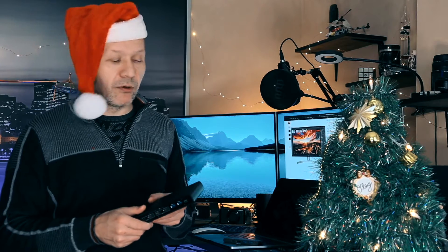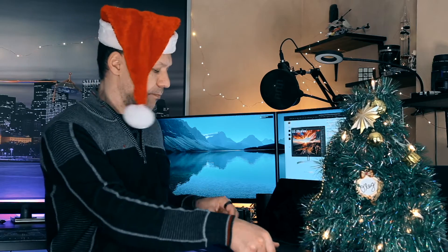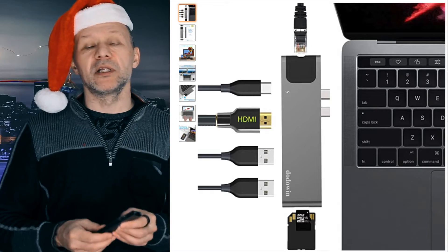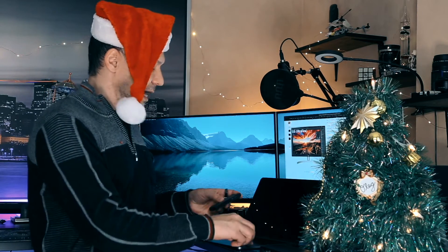I'll show how WowLink is done in the next video. For now, let's talk about our setup. We'll be using this LG monitor, our MacBook Pro, and a dock station from DodoWin. All links to items featured in this video will be in the description below, so if you want to order them or just compare with something more advanced, check them out.